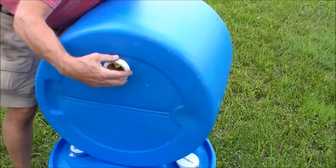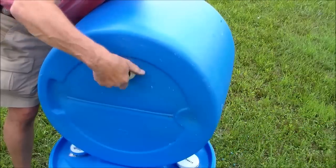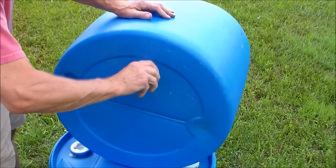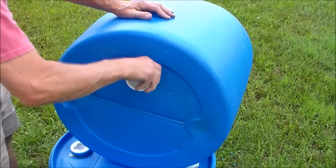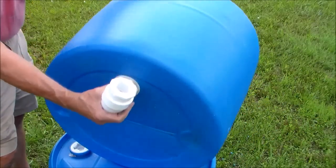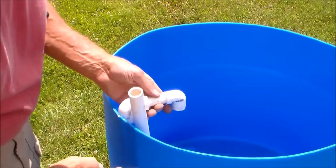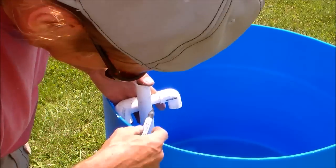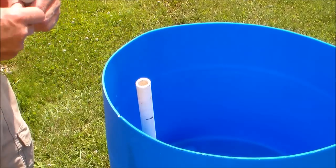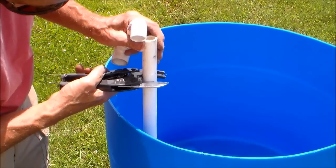Assemble the drain unit on the inside making sure that you have the rubber gasket on the inside of the barrel. The threaded coupler is needed to be able to connect the elbows to the unit. I found that a half inch pipe fits perfect inside the standpipe and I'm cutting it to the height of the barrel so that the water won't be able to get into that standpipe.